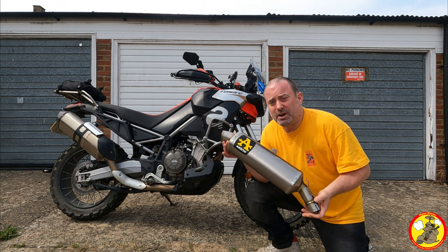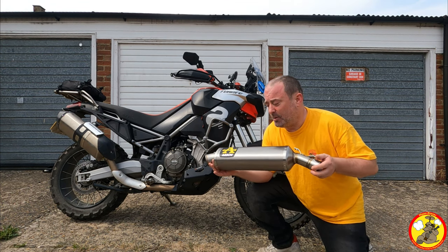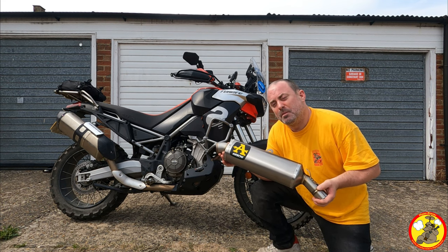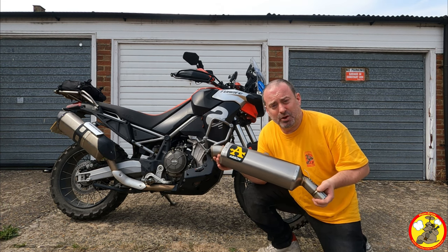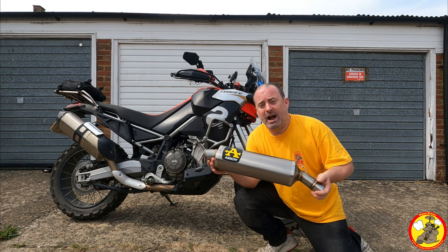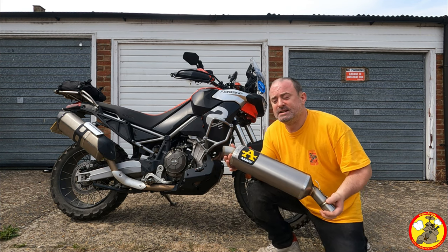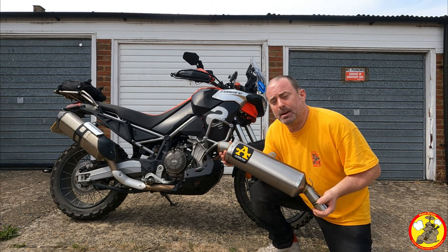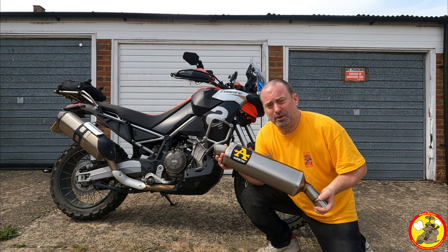The Arrow exhaust pipes are great quality, I really rate them. I've had them on other motorcycles so I know I'm not going to be disappointed with the build quality. I just hope it brings out the exhaust tone just a little bit. I've actually got a full system to put on this bike but I don't have the upmap for it just yet, so for now I'm just putting the silencer on, and then once the upmap arrives I'll be flashing the ECU and putting on the full system.